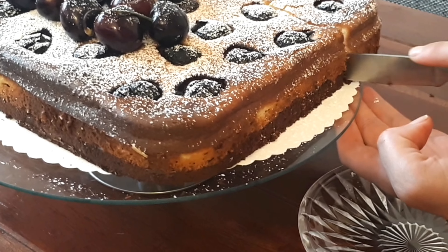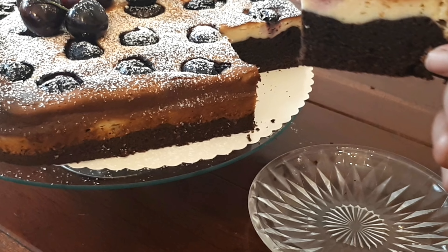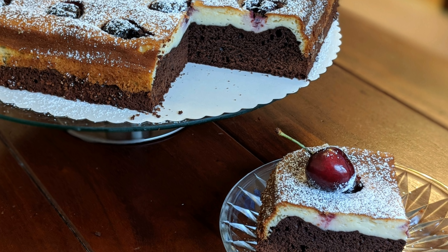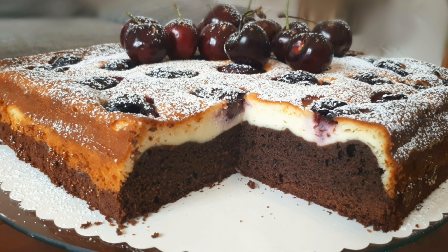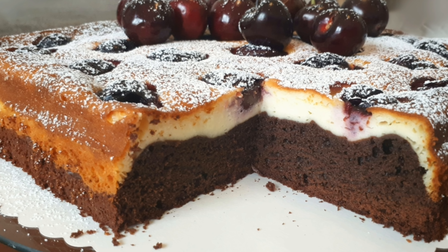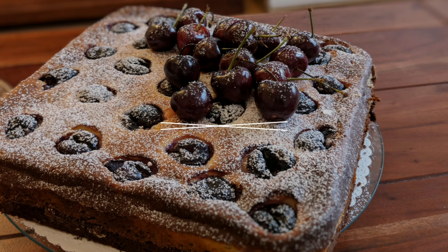One last tip: if you're an even bigger gourmand, you can double the cheesecake cream ingredients — you'll need a slightly bigger baking tin, but you'll end up with a bigger layer of cream cheese than brownie, which tastes just delicious. I hope you will try this recipe soon. If you have any questions, ask me in the comments and I will answer. Thank you for watching — give it a thumbs up, subscribe for more delicious recipes, and see you soon. Happy baking!